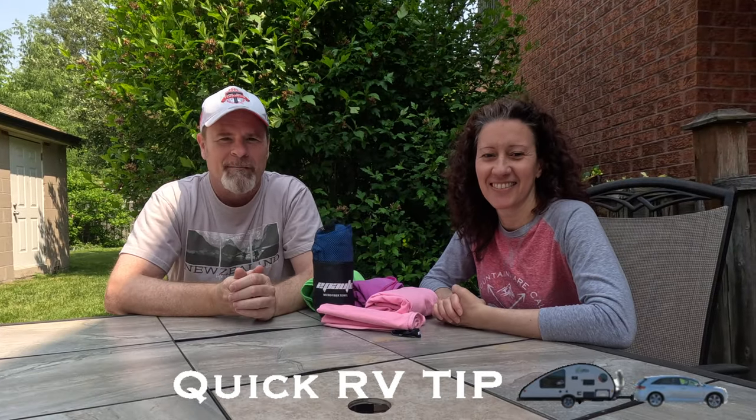We interrupt this video for a quick RV tip. We've been RVing for about five years and learned a few things along the way that would be helpful if you're new to RVing. Today we're going to talk about a couple of very small, inexpensive items that make showering when you're out on an RV trip a lot more enjoyable. Dalila is going to talk about the first one, which is these wonderful towels.